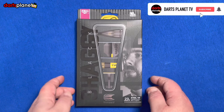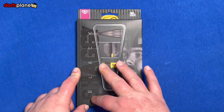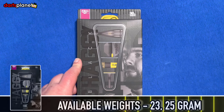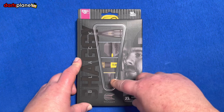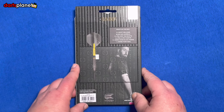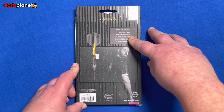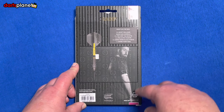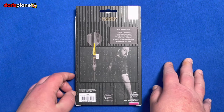We're over at the table and we have the new Scott Williams Shaggy Black darts from Target — the SP 90 tungsten. We've got the 23 gram version here. The box itself has a lovely image of Scott Williams and close-up sections of the dart mid-section. On the back we've got the full dart image, another image of Scott Williams, the Target logo, the lifetime guarantee, and a barcode at the bottom.